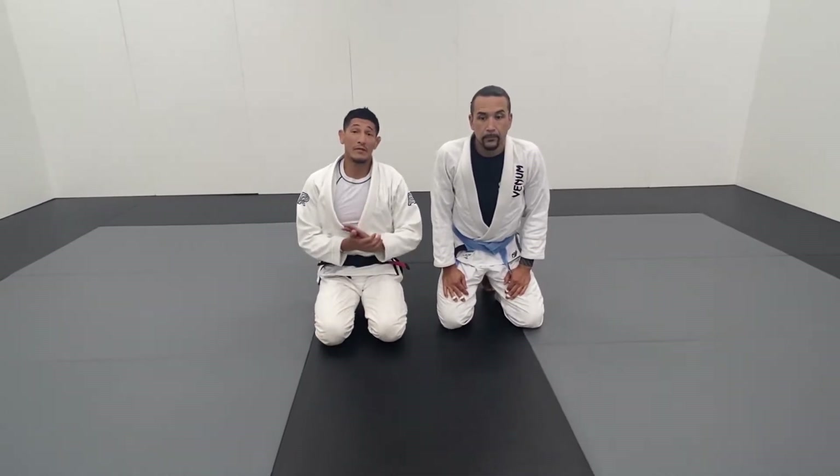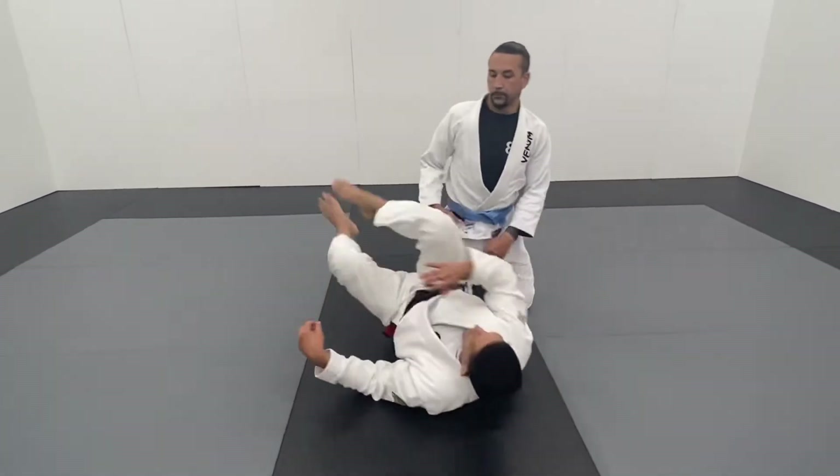Now we're moving on into the arm bar from the closed guard. Let's look at it — I'll show it one time first.